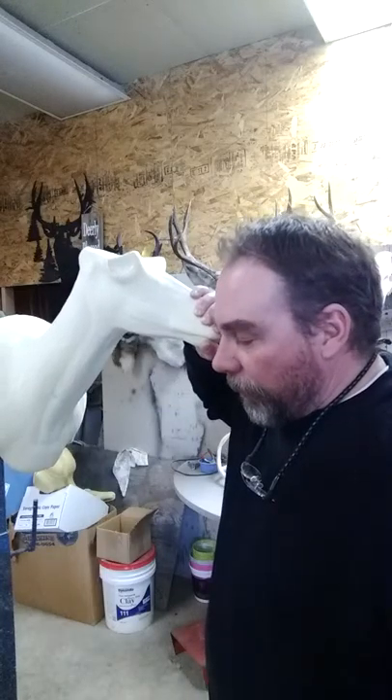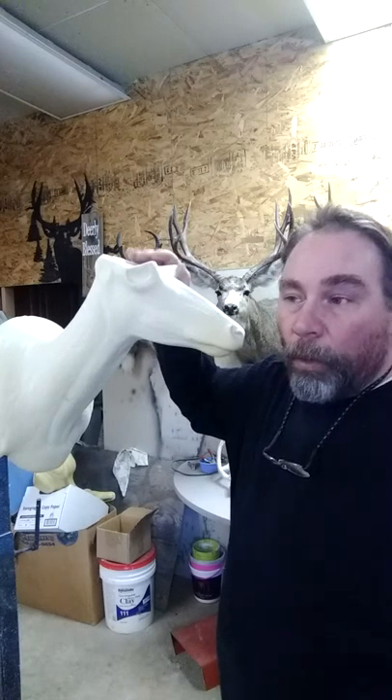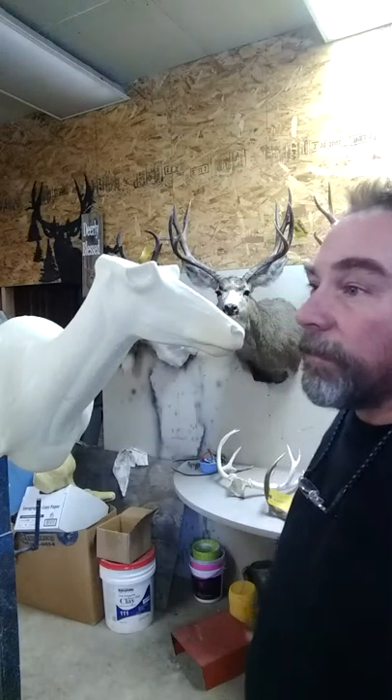It's very important that you get a good, nice, deep scratch on your form — one, to hold the glue when you put the glue on, and second, so that it holds the hide on to the form.